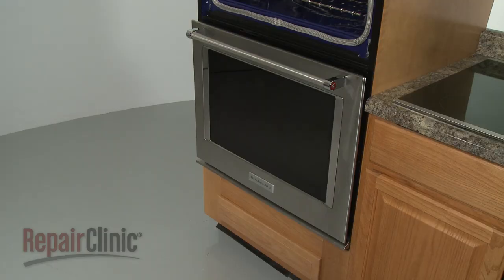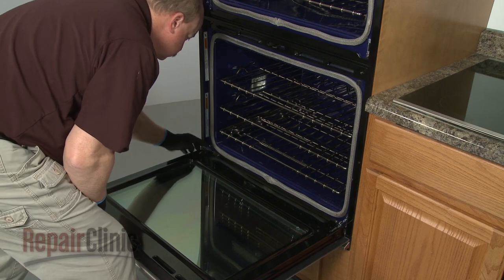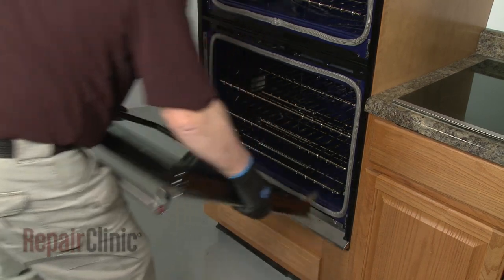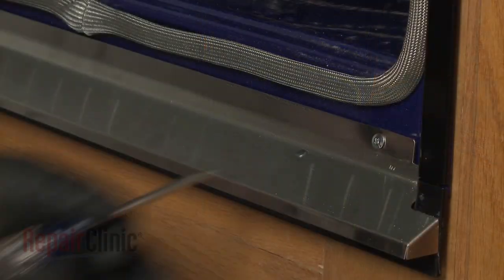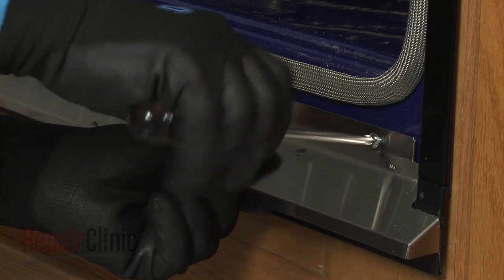Repeat this procedure to remove the bottom oven door. Using a Phillips-head screwdriver, unthread the two screws to release the bottom vent.